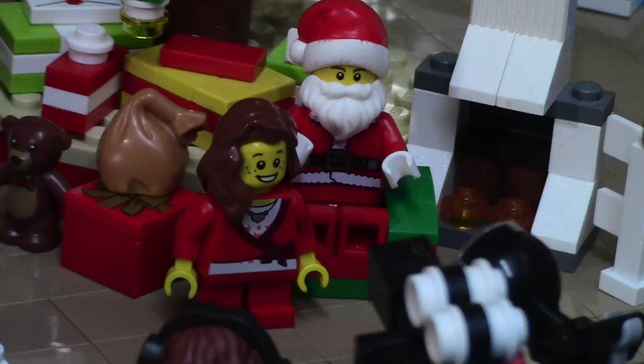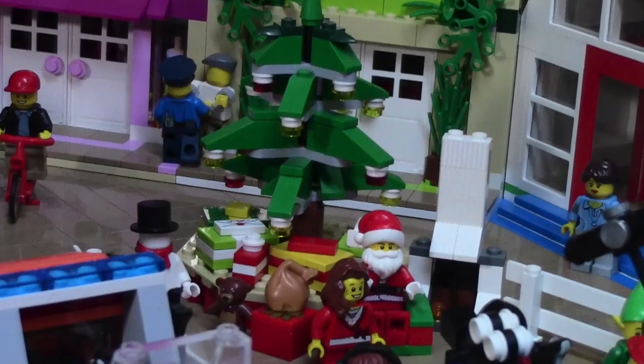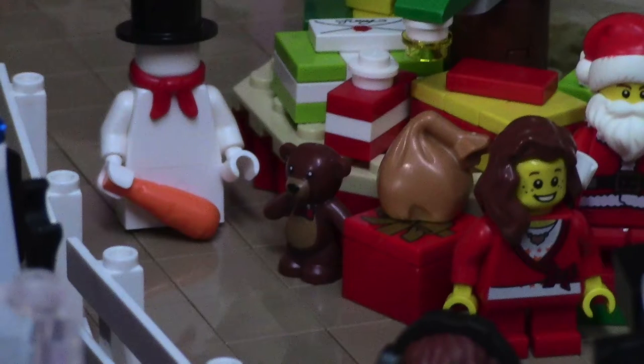In the far corner, this is where Santa sits. Santa's in this really big comfy chair and a little girl is standing in front of him. Behind them, there's a lot of different presents — teddy bears, a sack of presents, and then a huge Christmas tree with a star on top. I also have a small little fireplace and a snowman just to get the full Christmassy look.